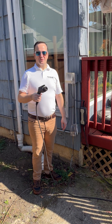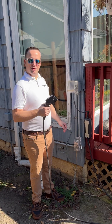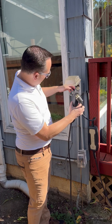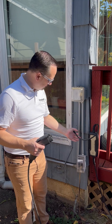When selecting an electric vehicle charger, it's a good idea to determine if you want a hardwired electric vehicle charger or if you'd like it to be plugged in. For example, this one is plugged in. We've got a NEMA receptacle right here and you're able to plug that into your electric vehicle charger down here.